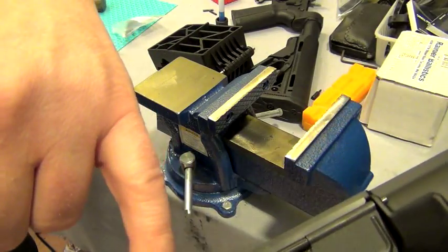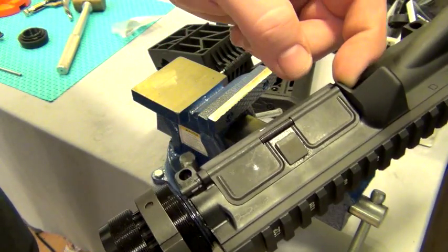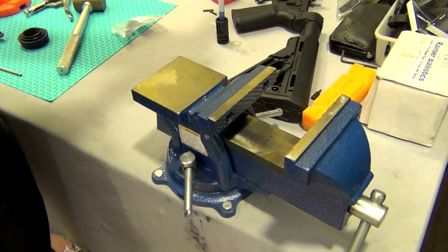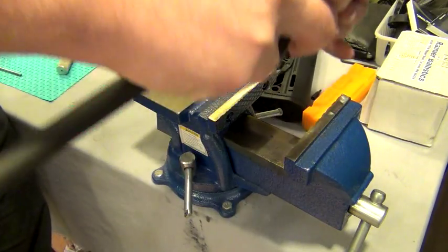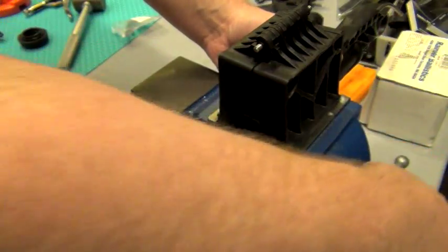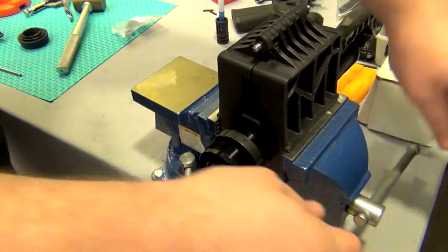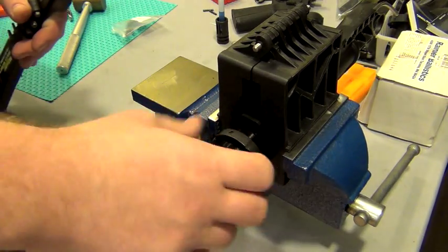I wanted to make sure that the pin for the door wasn't too far out — and it was actually sticking out — so I just loosened everything up and pushed it back with my thumb as far as it would go. Sorry, a little unprepared here. But like I said, I'm learning and you guys are learning with me. If anybody has any other techniques or anything that can help out, feel free to share. Loctite's on there.